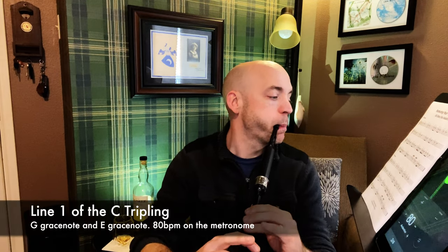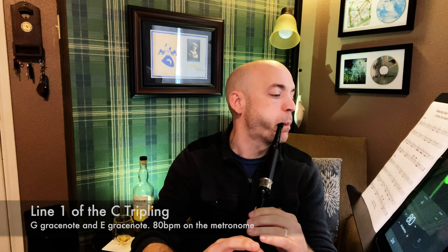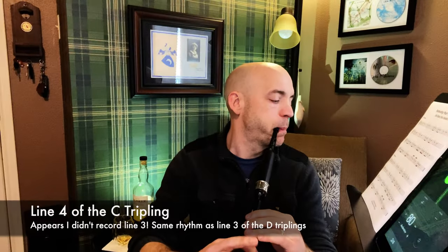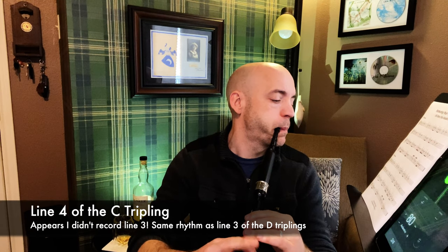Now we're moving on to C triplings. I'm starting with the D and the C — I think they're the most common and the ones I run into the most. I'm going to go ahead and play the C tripling exercise now. Same grace notes, same general idea — the difference is the note you're playing it on.